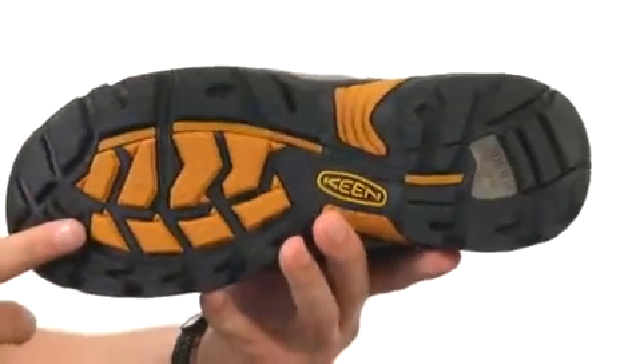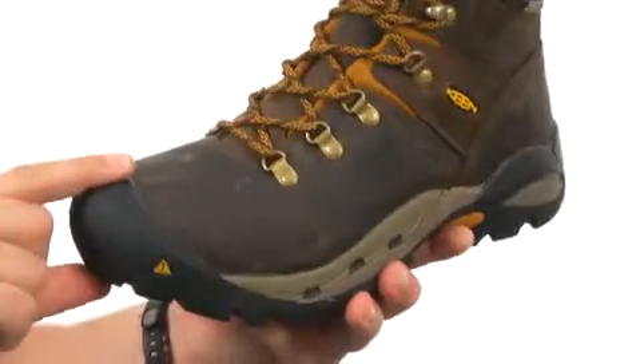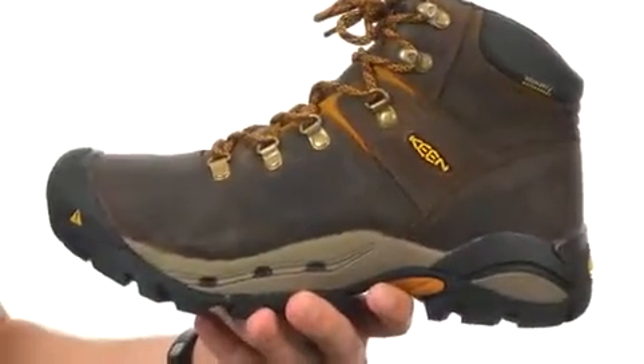Down on the very bottom we have an oil and slip resistant non-marking rubber outsole to help keep you steady. You also have the steel toe in the front to keep your feet protected — that meets ASTM and electrical hazard safety standards. Go ahead and give them a look from Keen Utility.